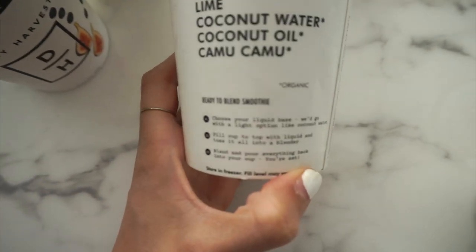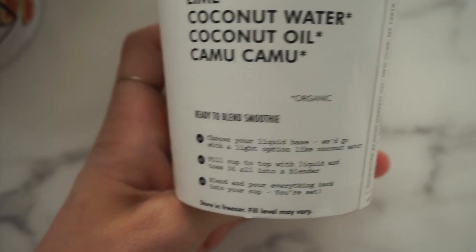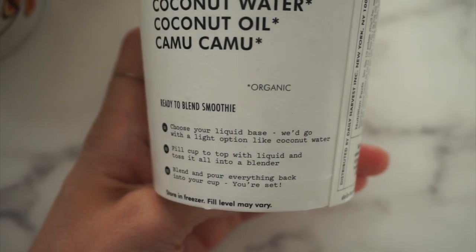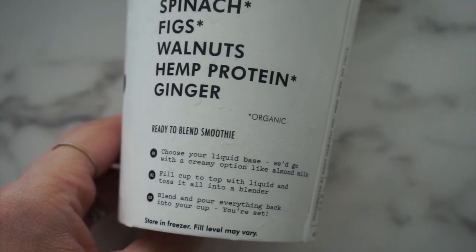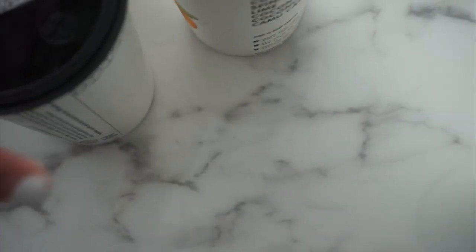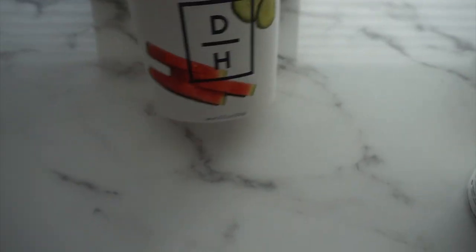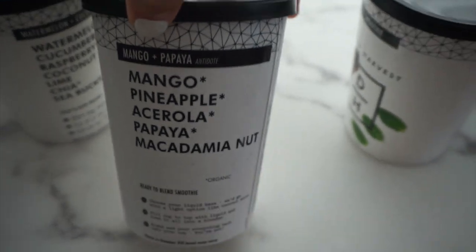Each cup also has quick steps printed on it for how to blend your smoothie. This one recommends coconut water, and the blueberry and hemp recommends almond milk, so they're really simple, easy, and healthy. This one — the watermelon and cucumber — is a hydrator, which is great for hot days.